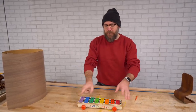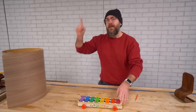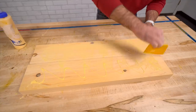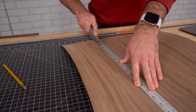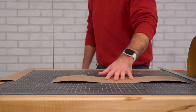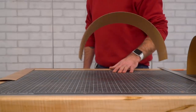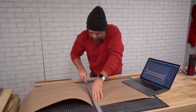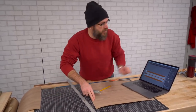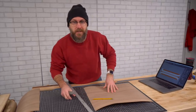First thing we need to do is tear this apart. Then we're going to make the form out of a two-by-ten. I actually don't own a scroll saw to do it the traditional way, so I'm going to use my laser.